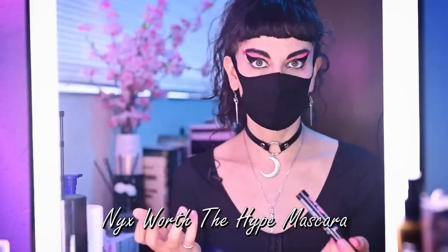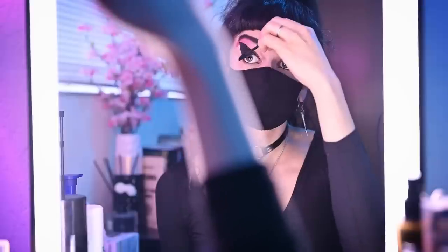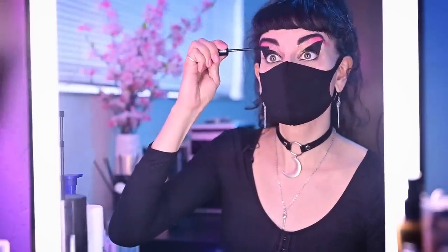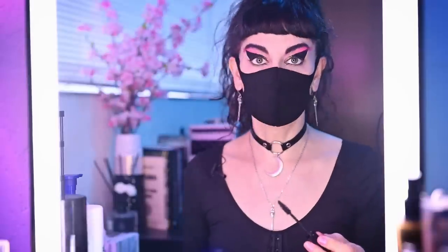Now that we're satisfied with our liquid eyeliner, we're going to move on to mascara. I'm using the NYX Worth the Hype mascara — just a really nice bold black mascara that I like to use. Put on mascara like you always do. I personally like to get it on both sides of my eyelashes; I feel like that gives it good definition and fills it out really nicely. Be gentle here — you don't want to mess up all your nice eyeshadow. Gentle strokes definitely go a long way. And once again, dry.